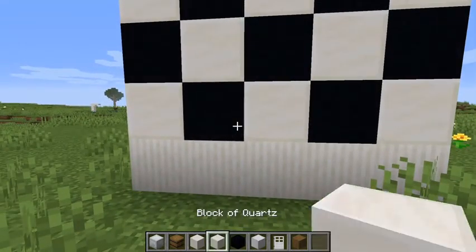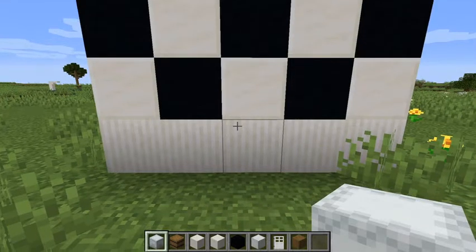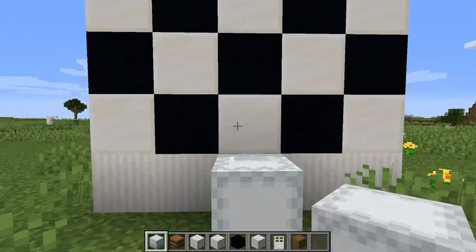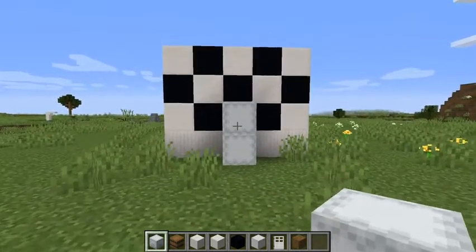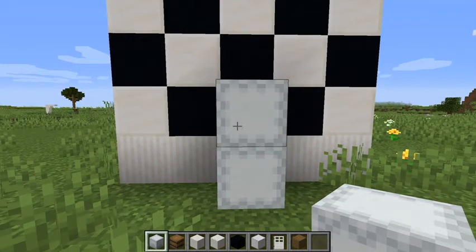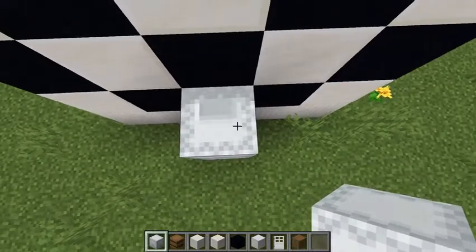All you need to do is get two white shulker boxes — or any other color if you want. Put two white shulker boxes sideways like this. I wouldn't recommend this in survival because you do need to go to the End to get shulker boxes, but if you're just building a house in creative, this design works pretty well.